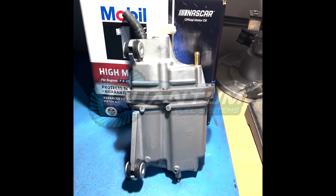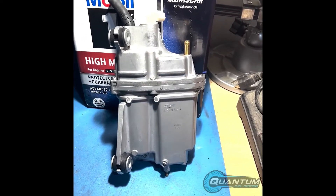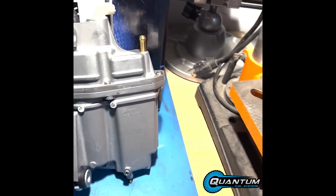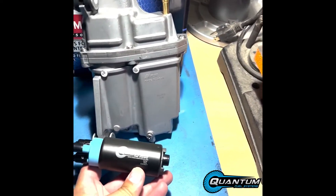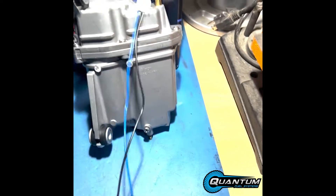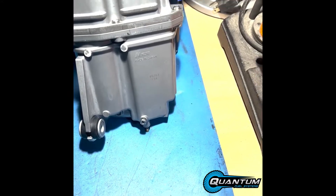I have a DF200AP VST, and I had a bad high-pressure fuel pump, so I ordered a replacement from Quantum Fuel Systems. It's really easy to find on their website. It came already set up with the right plug and everything, so I'm going to take this apart.